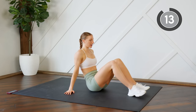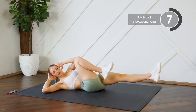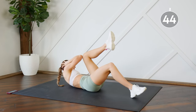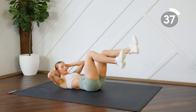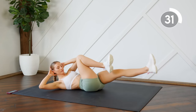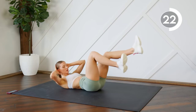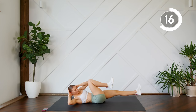Good work, coming all the way down on your back. Next up we're just gonna do some bicycle crunches — extending the legs, bringing the elbows to meet the knees. If keeping the legs hovering above the ground is too much, you can just do some elbow-to-knee crunches, tapping the heels down. Remember to press your lower back into the floor.